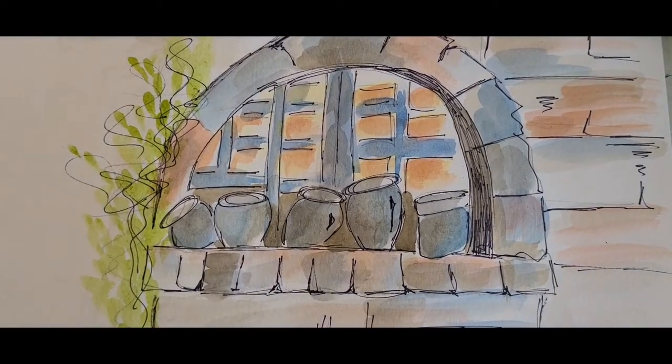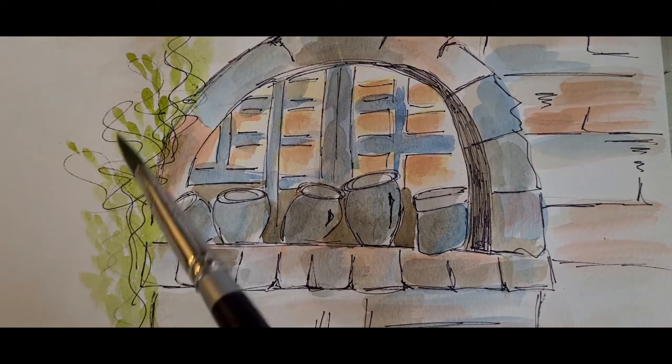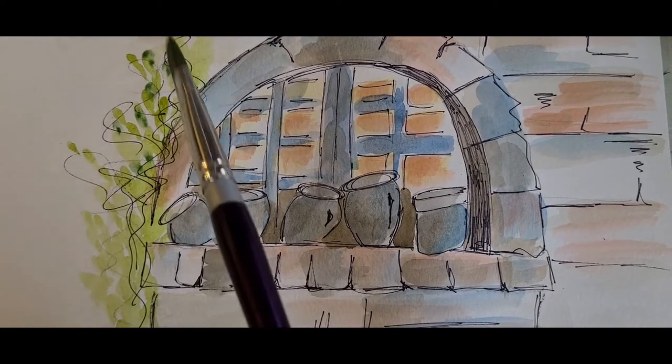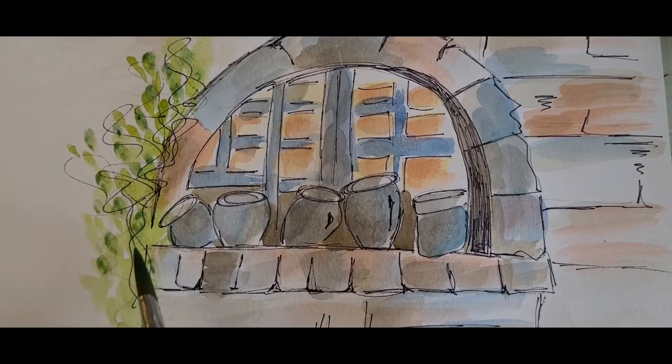Now I want to darken that green a little bit more, so again take your green and a little bit of your manganese blue and just drop some of that color in between these little guys. I'm just tapping, tapping, tapping the background — see that.